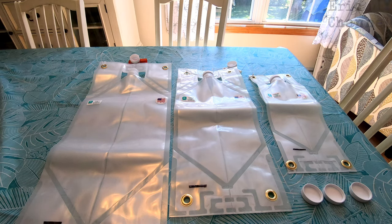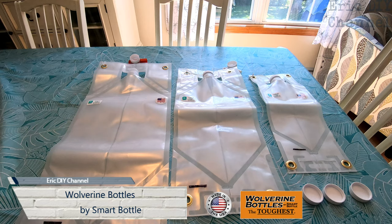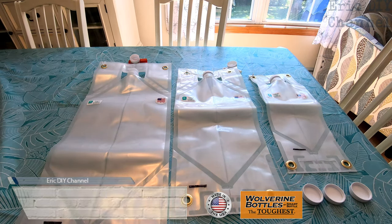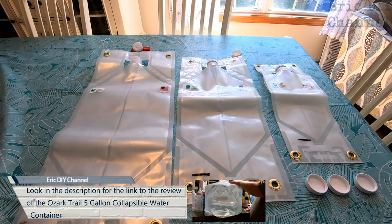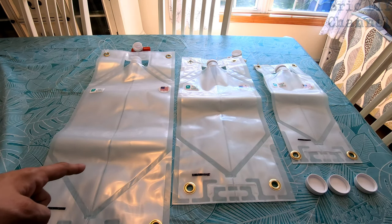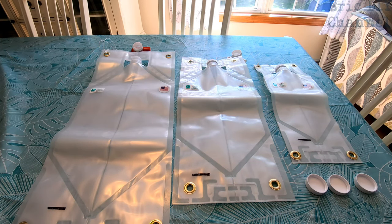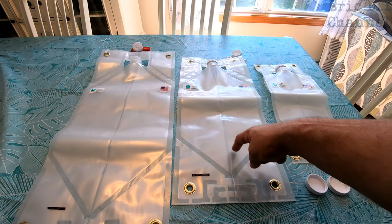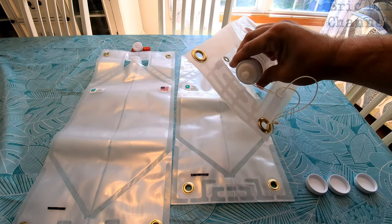Hello YouTube, Eric DIY here with another great review. Today we're reviewing the Wolverine bottles, which are portable storage bags — heavy-duty plastic bags for water. The design of these is much better than the Ozark Trail portable water container that we reviewed last year. They come in three sizes: a five gallon, a two and a half gallon, and a one gallon, and they come with pouring spouts on the two and a half gallon and the five gallon.